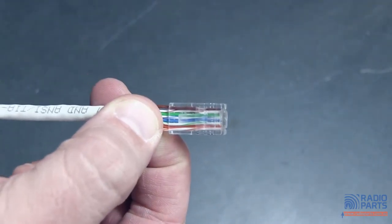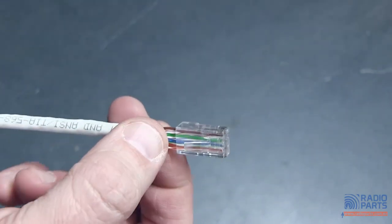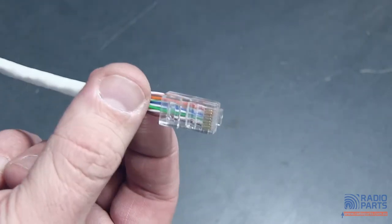But trying to get these things laid out properly — straight, flat, and in the right order with a narrow plug like that — good luck to the guys that do them thousands of times a day. They're much, much better at them than I am.